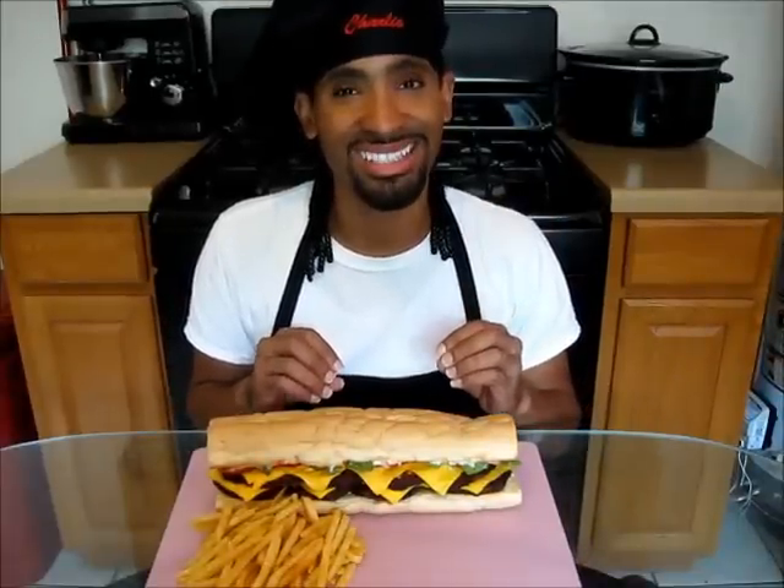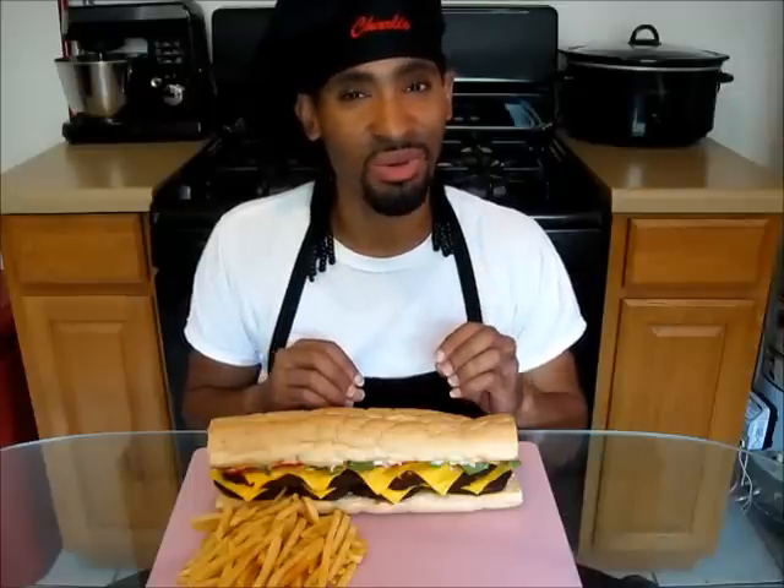Today I'm going to be showing you step by step how to make this delicious, popular, one-of-a-kind New Orleans po'boy. So let's get started.